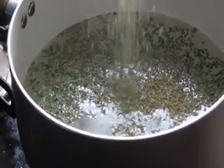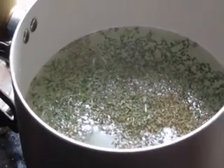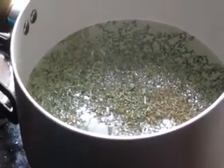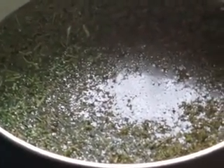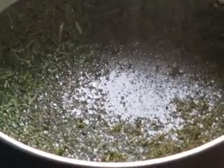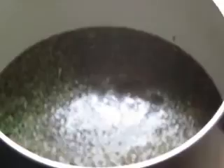Let the water boil. Put in a pinch of black pepper and add salt to taste. Finally, add the macaroni.